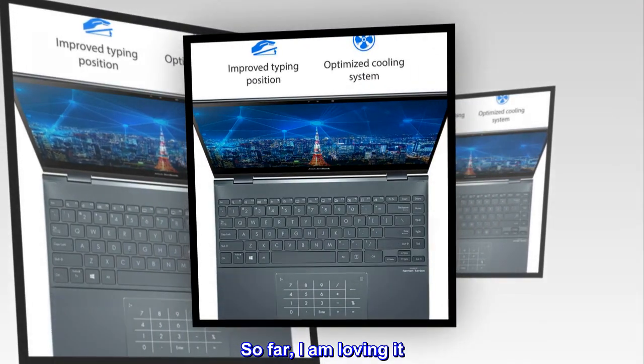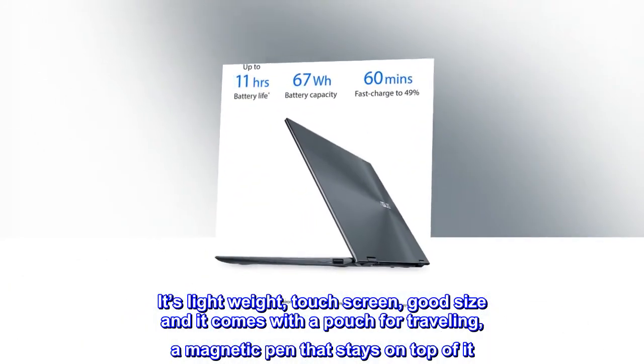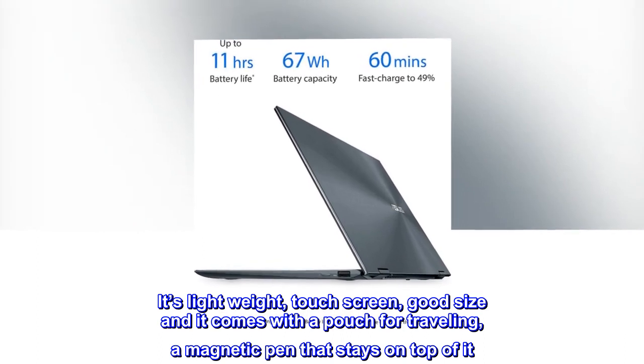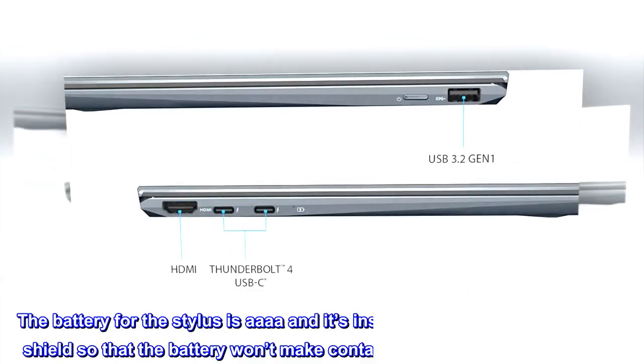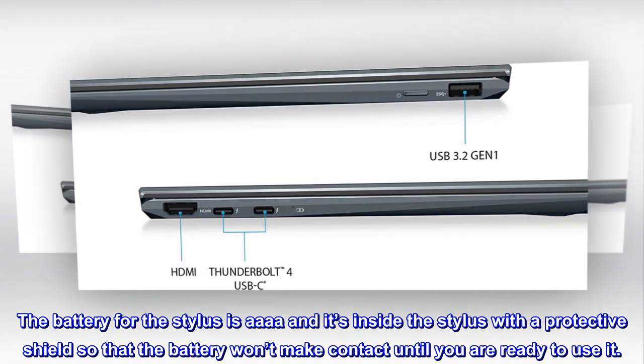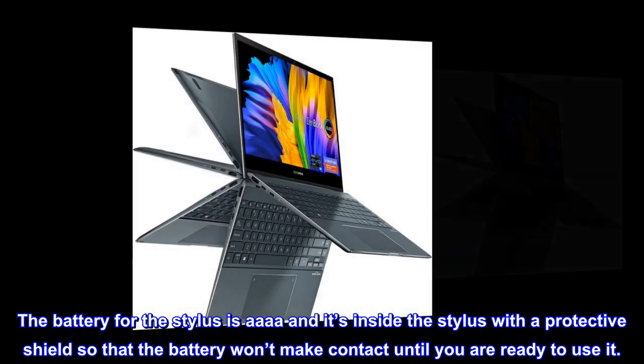So far, I am loving it. It's lightweight, touch screen, good size, and it comes with a pouch for traveling and a magnetic pen that stays on top of it. The battery for the stylus is quadruple-A and it's inside the stylus with a protective shield so that the battery won't make contact until you are ready to use it.